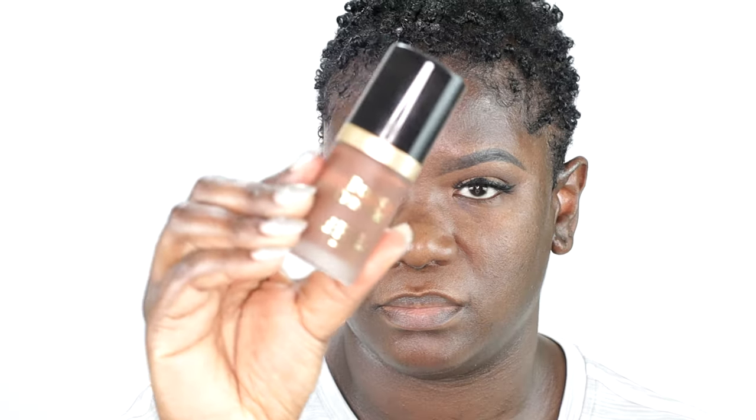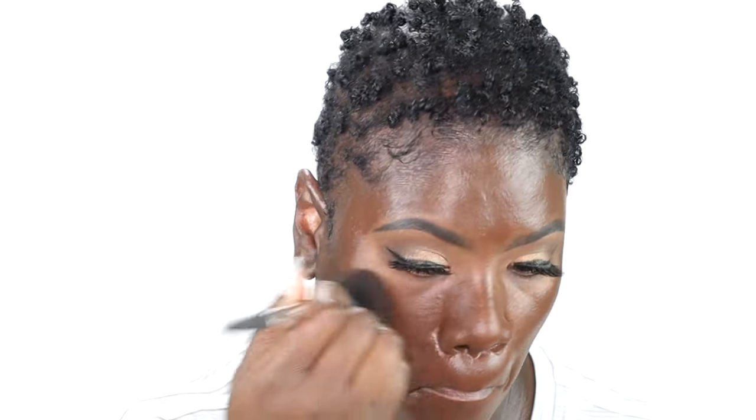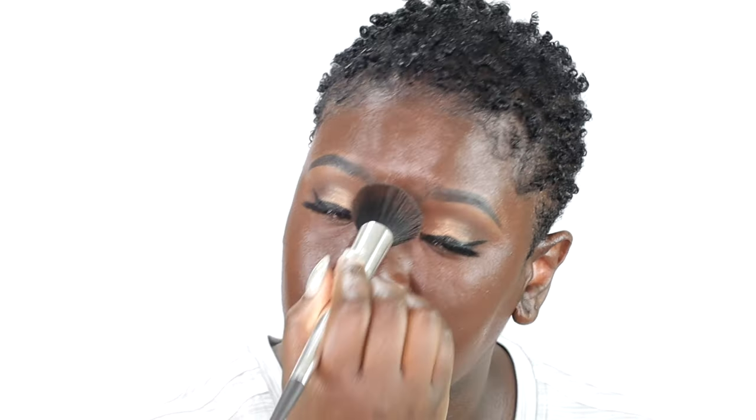Now that our lashes are applied we're going to go back to the face. I'm using the Too Faced Born This Way undetectable medium to full coverage foundation in the shade Truffle. I'm going to apply that to a flat top buffer brush, stipple that onto my face and blend it out until it's nice and seamless. Guys, when matching my foundation I like to match it to the outer edges of my face because it is much darker than the center part — sometimes I'll match it to my neck as well. The center part of my face is much lighter and it's a completely different shade than the outer edges, my ears and my neck.